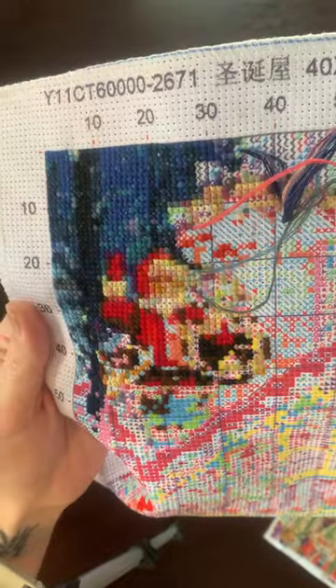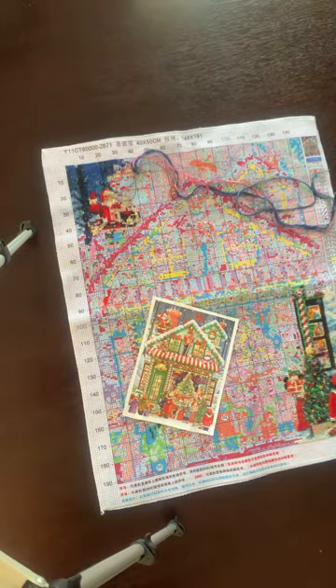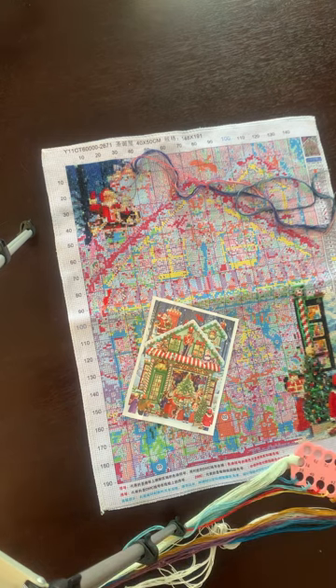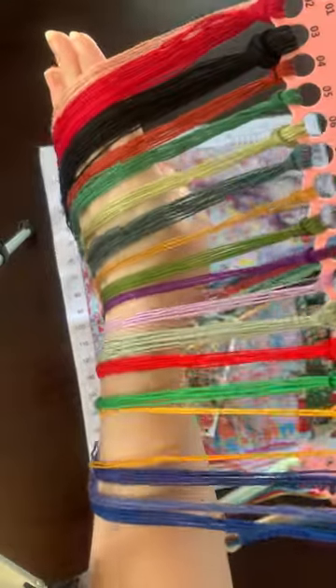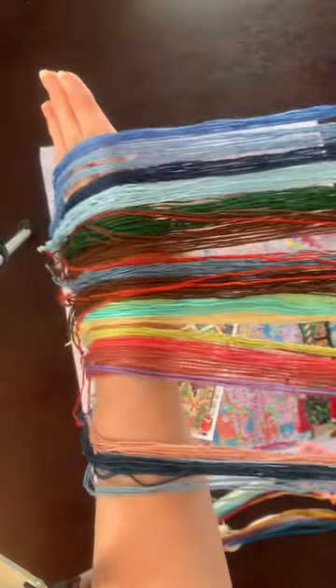I got a little bit demotivated with this one but I'm still stitching regularly on it. There's Santa at the top. Here are the threads. I didn't mention it — the Alice one is from Tapestry Market, and so is this Santa Christmas toy store one — also Tapestry Market.